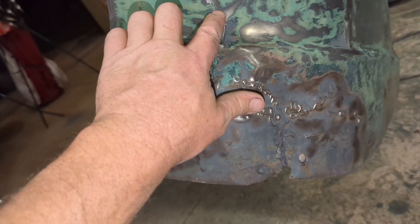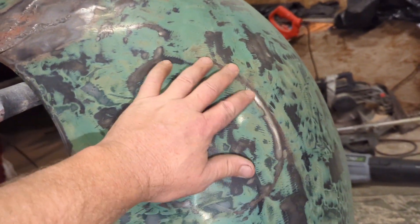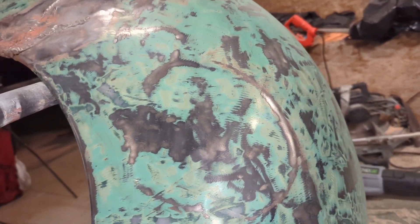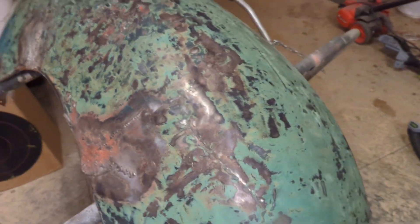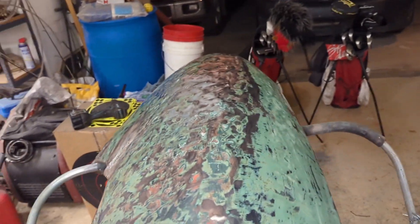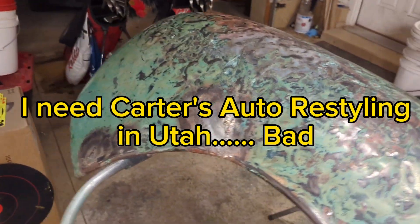There are cracks. I didn't get that dent beat out of it, but I think it looks a little bit better. Thanks for watching, and wish me luck.